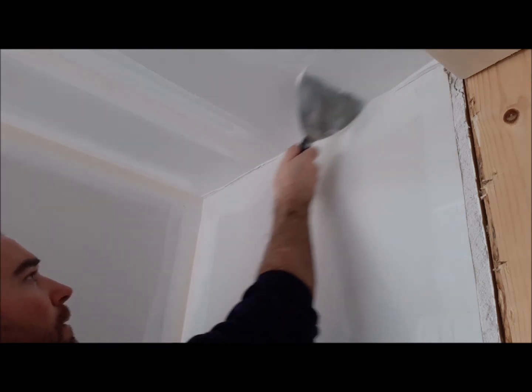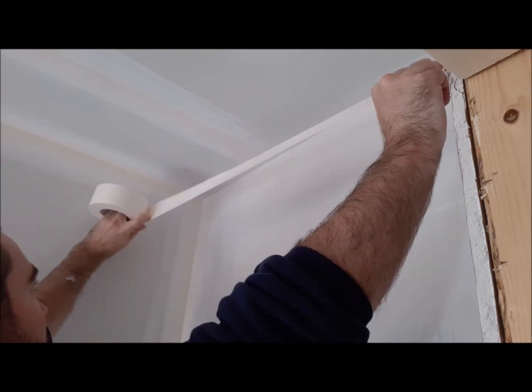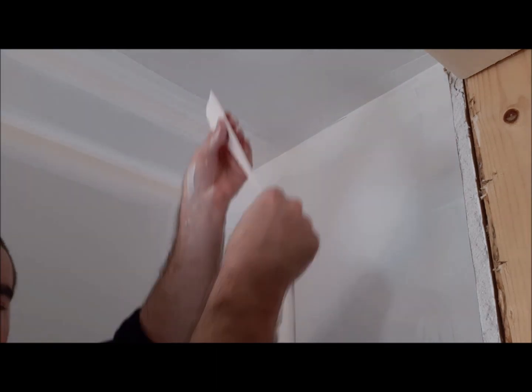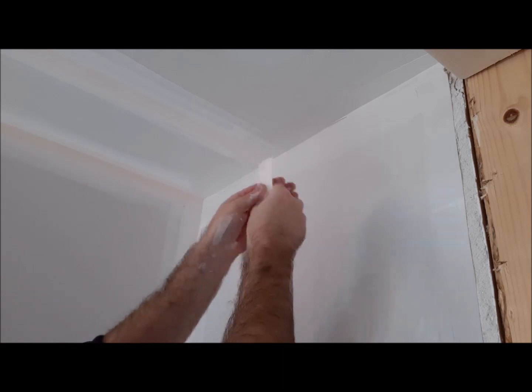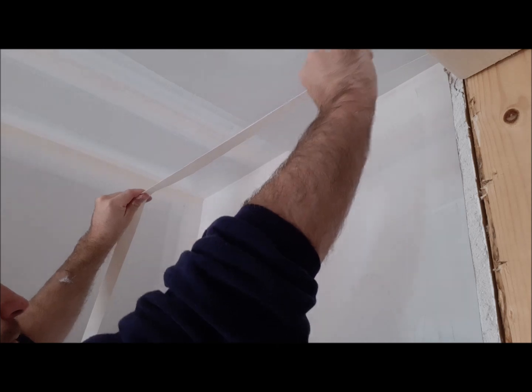I'm just putting some compound on with the knife on its edge and then smoothing it out with the flat part to get off some of the excess. I'll just hold the tape there, get my measurement, rip it off.